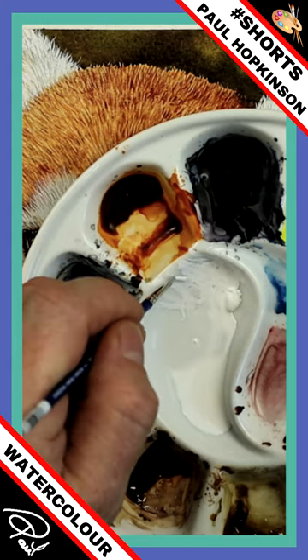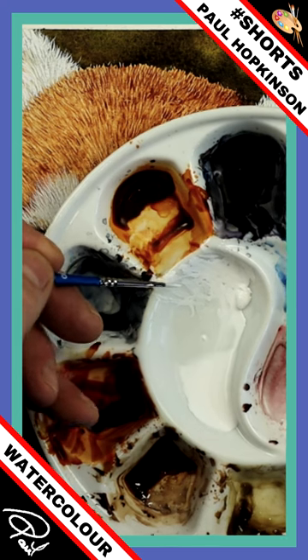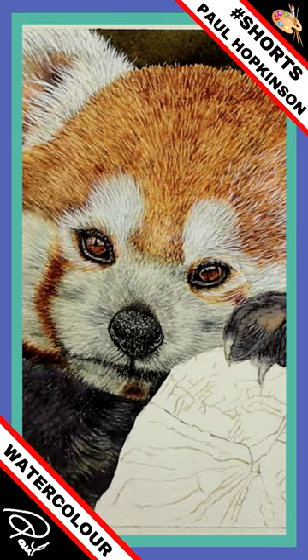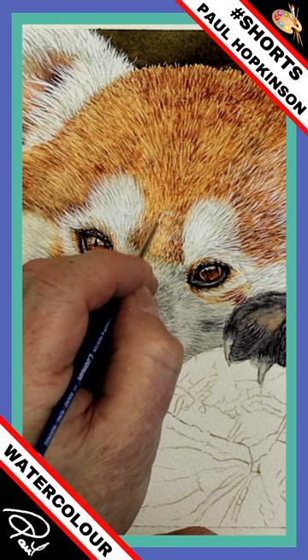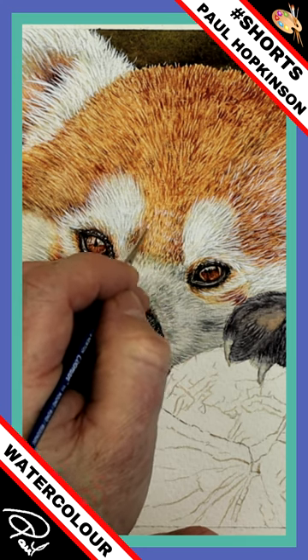Because that will give me a nice creamy consistency and a nice flat chiseled edge. So it's nice and flat — you can just about see there. And when I work with a flat chiseled edge, I can use that long thin chisel to add the finest marks within this little red panda painting of mine.